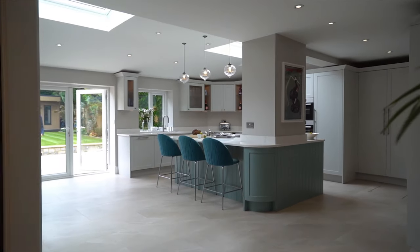Hi guys, welcome to our latest project here in Hadley Wood. I'm going to give you guys a quick tour — I think you're going to enjoy this.